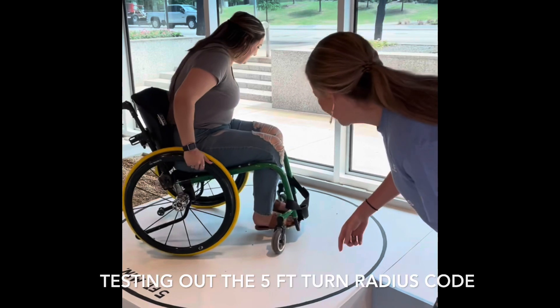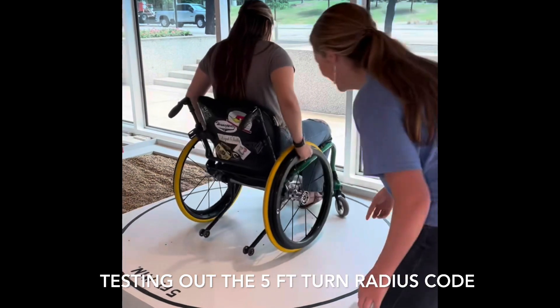I don't know. Oh no. Why is this so hard? Right?